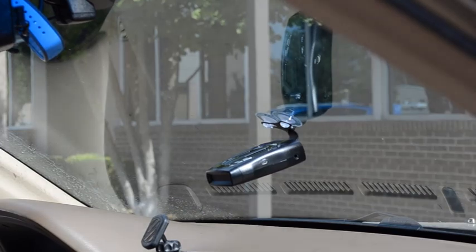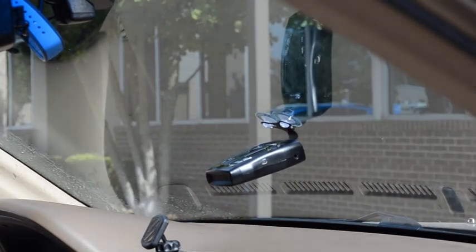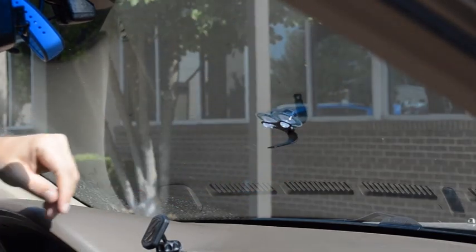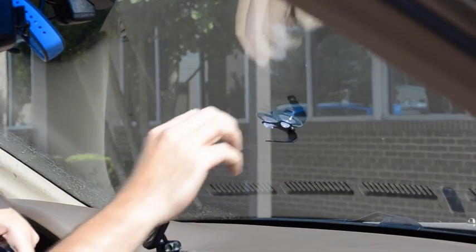As we can see here, the radar detector is not hanging level, so what we need to do is remove the radar detector from the bracket and then bend the bracket a little ways so that the radar detector will hang level when we put it back on there.